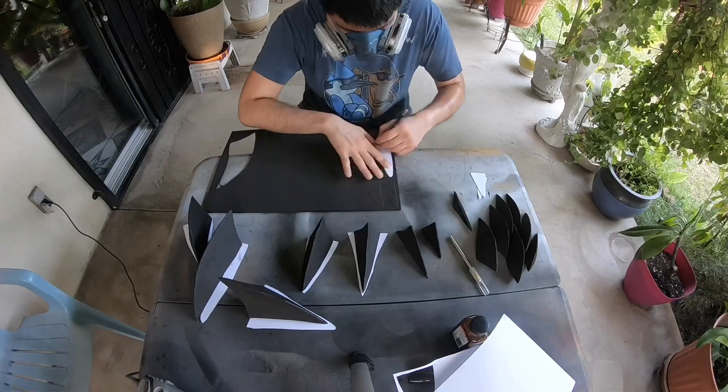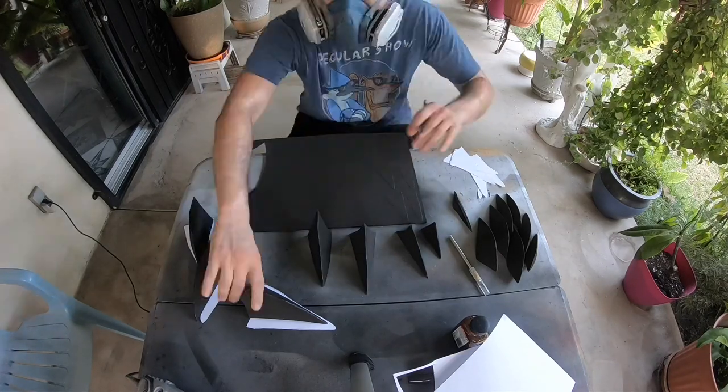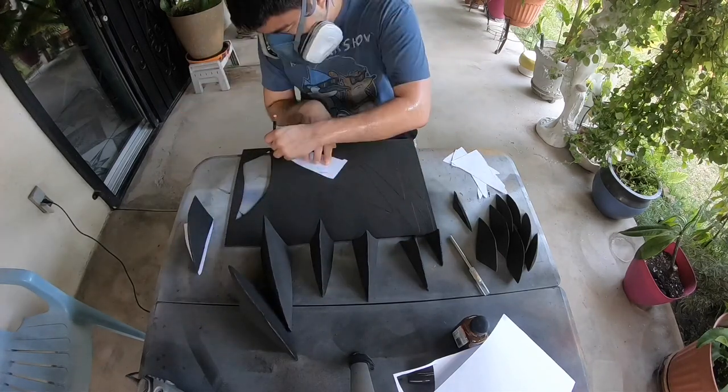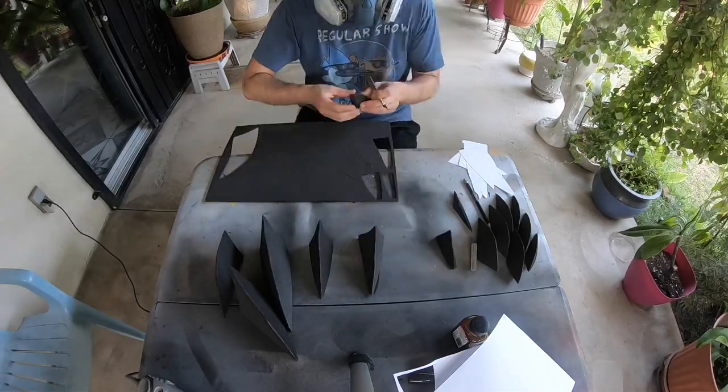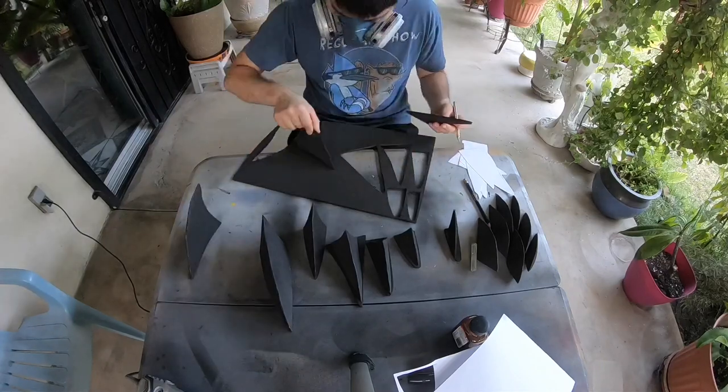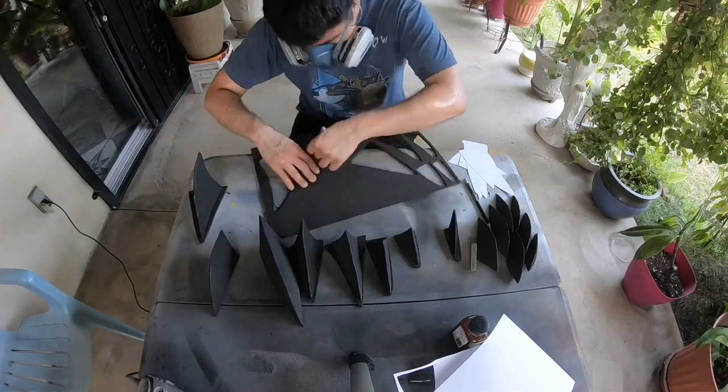To get the underside of each spike, just take the beveled piece, place it onto paper, and trace it — and then you'll get the outline of each spike. I'm only doing this for the back pieces, not the bangs, because no one's going to see that anyway. But if you want to do it, go for it.